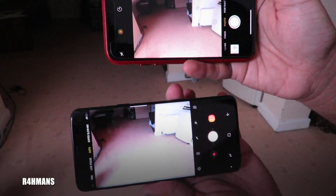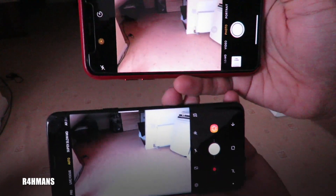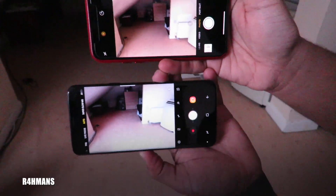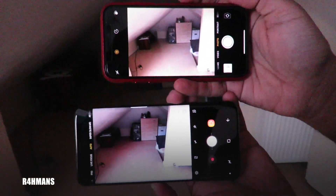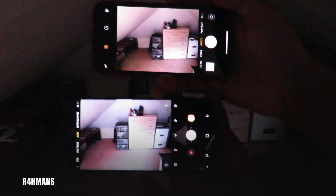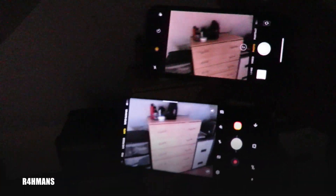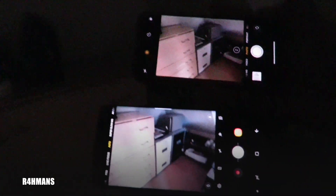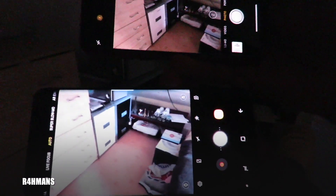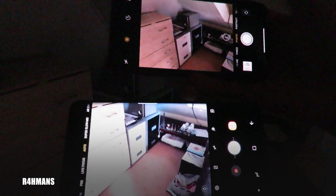We've got the Samsung on the bottom and the iPhone on top, and you'll see the difference now. At the moment we're in a light area, so if we carry on walking you'll see the Samsung gets a lot better — you can see more light coming through on the Samsung, and you can tell once it changes its aperture. Going down here you can see the difference; it's quite cool how it works with Samsung devices.